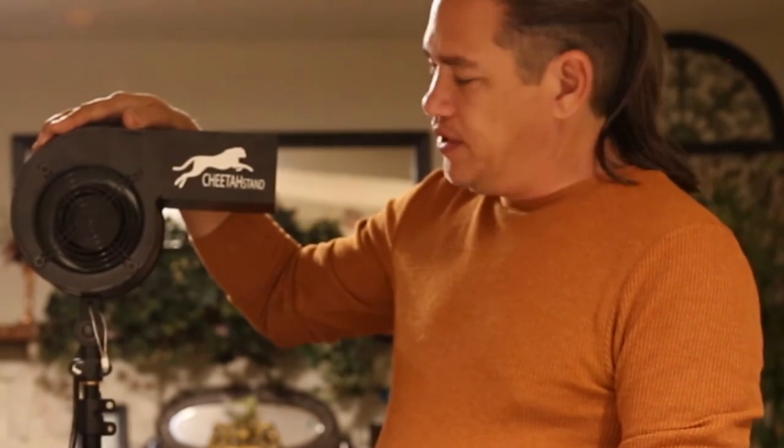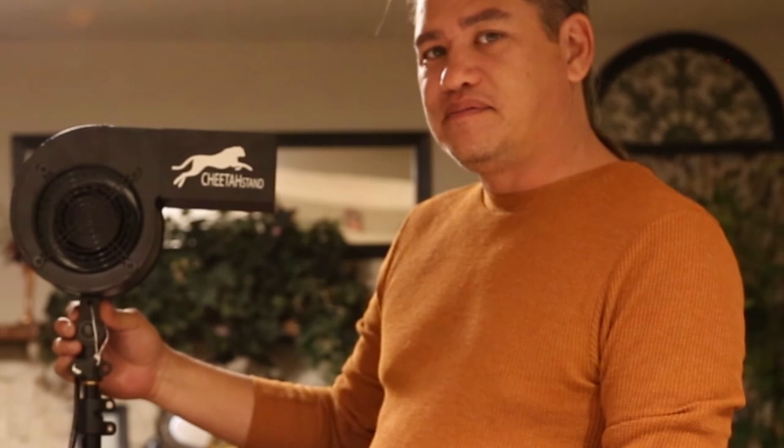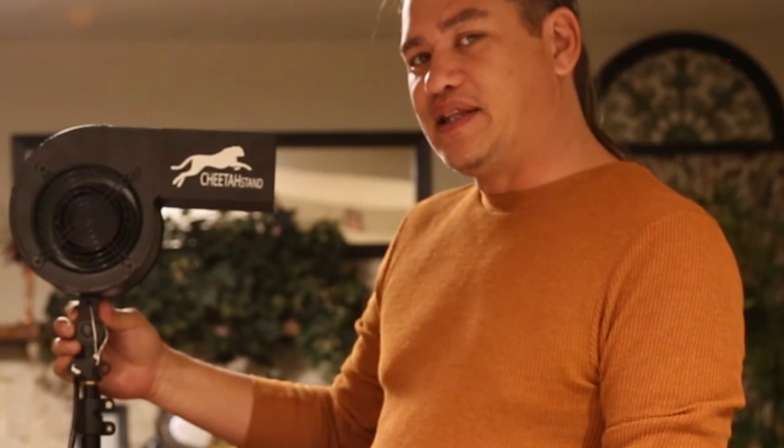All in all, this little studio fan might be something that you want in your studio. Instead of using a hairdryer or something like that, you've got something to put on a stand. Again, this is the Cheetah Stand Fan. My name is Scott with Sean's Photography, and thank you for watching.